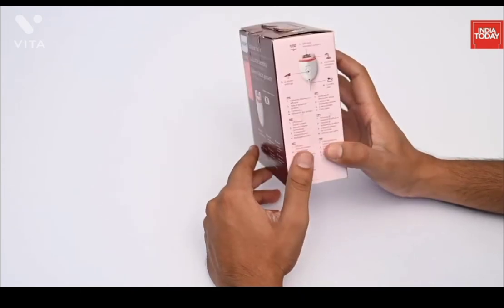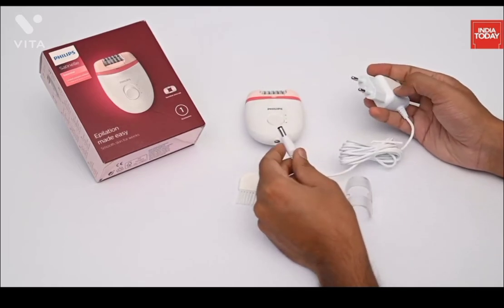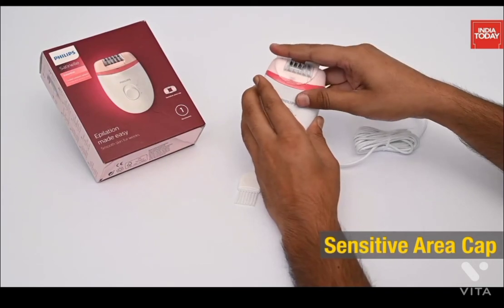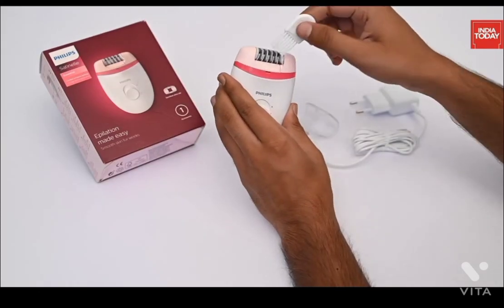Let's now see the design of the product and the accessories. Along with the product you are going to get a power cord which is quite long, a sensitive area cap for gentleness in different body areas. You can use this cap to easily remove unwanted hair from the underarm and bikini region, and a brush to clean the head of the epilator.